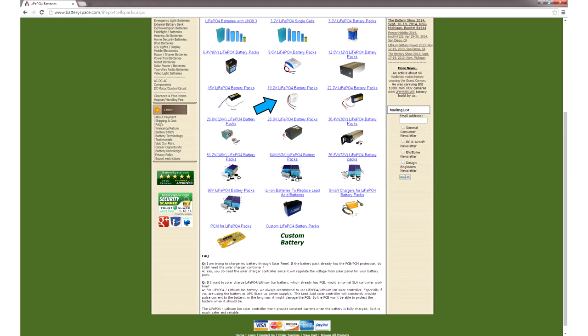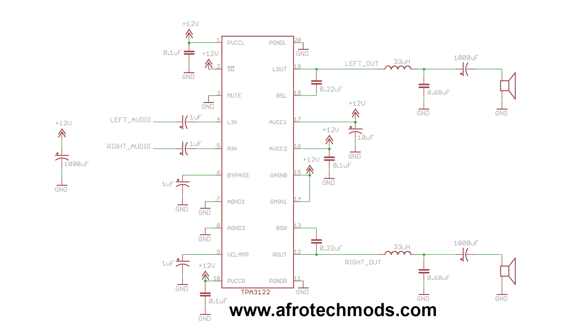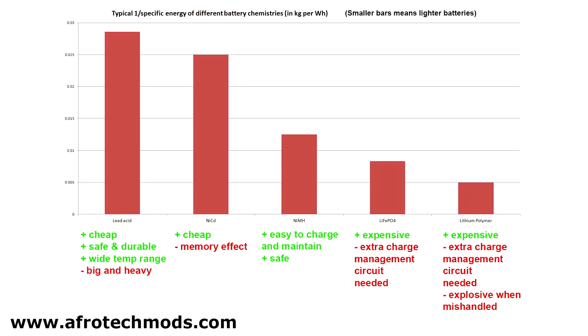Next I'd like to give you an example of how to choose a specific battery. Let's say you wanted to build a portable audio system using the class D amplifier circuit I showed you how to make in a previous video. You want it to be lightweight, but you also want it to be safe to use in a wide variety of conditions since you'll be outdoors.